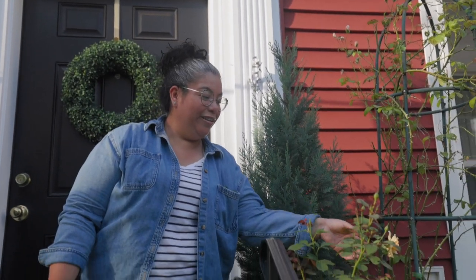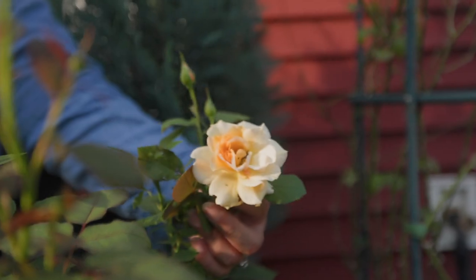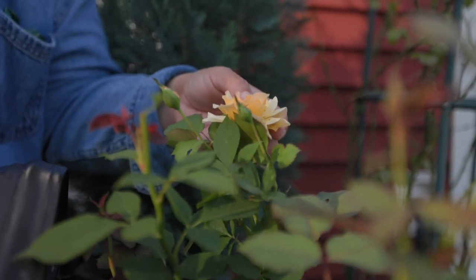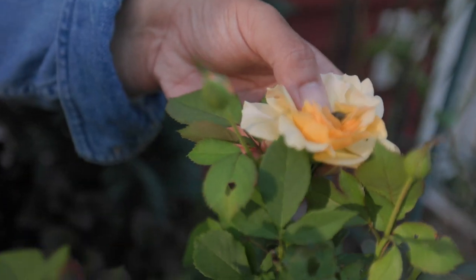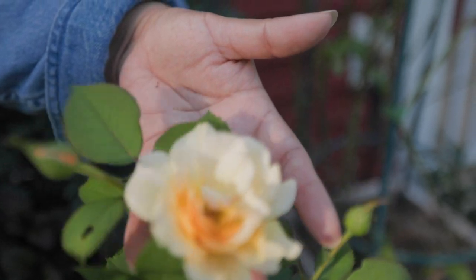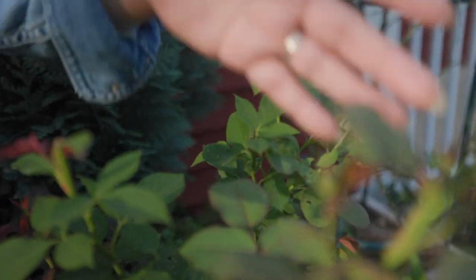But before that, look guys — one of the roses from Proven Winners has a beetle in there. They love that sweet smell. Look at that — beautiful rose and it's ready to give more. It's humid too, so we're trying to get this done as fast as we can.